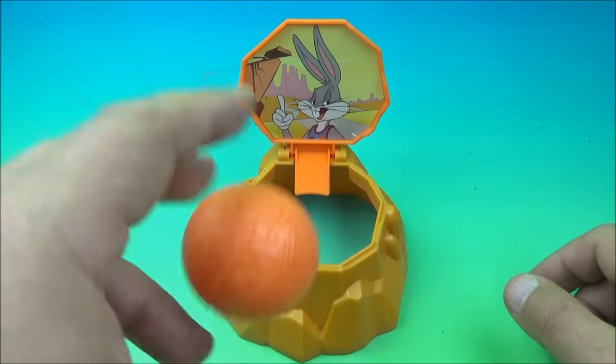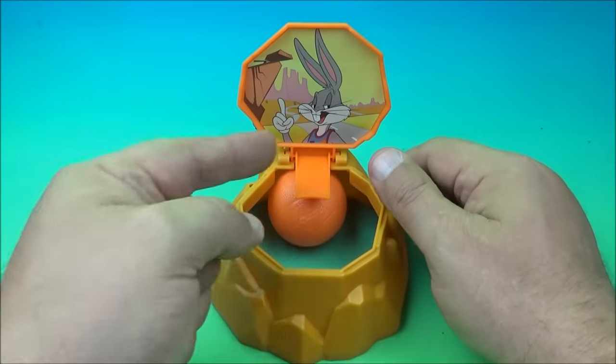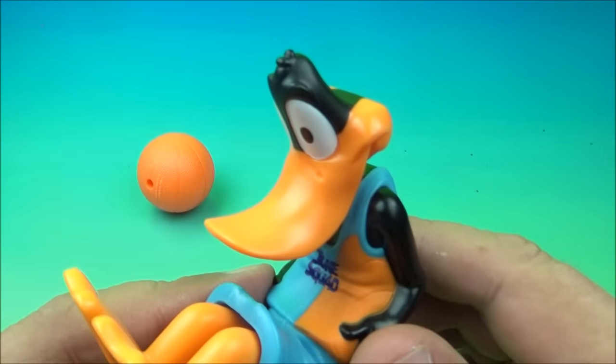There we go — it closes the lid and then reveals LeBron James. There you go, it's LeBron James and Bugs Bunny.